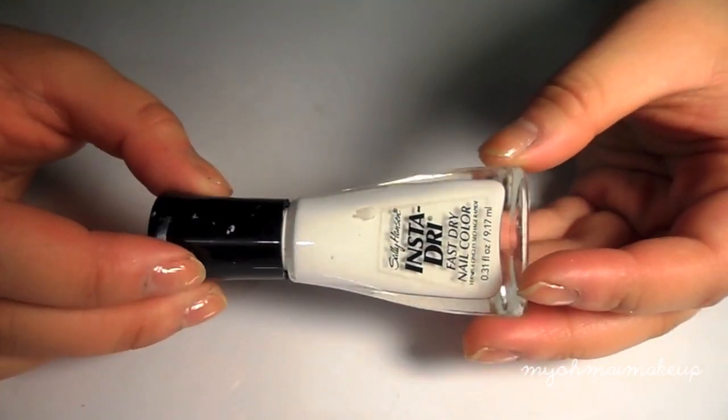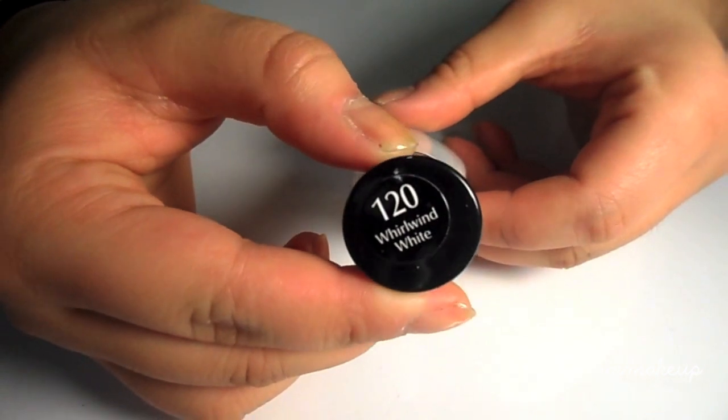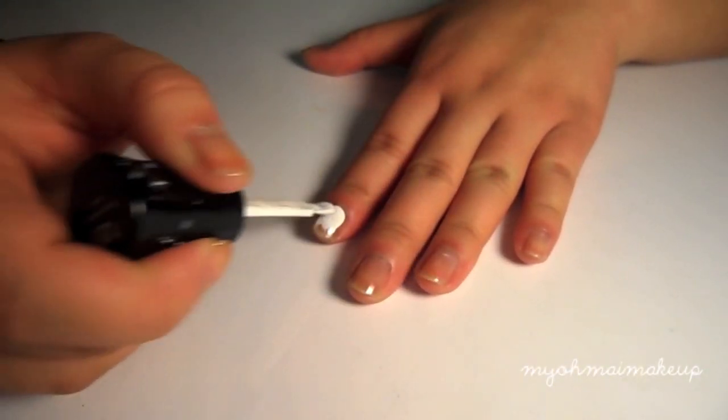Now I'm going to use white as a base color. I'm using Sally Hansen's Whirlwind White and I'm going to just put two even coats on all my fingernails.